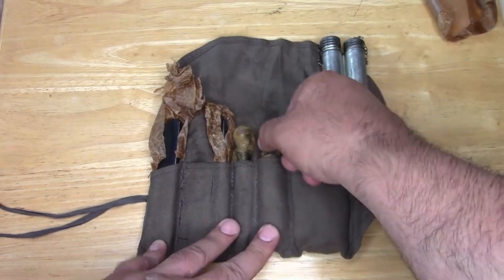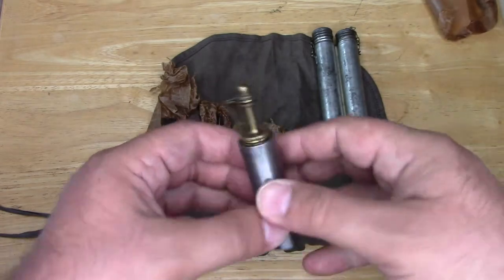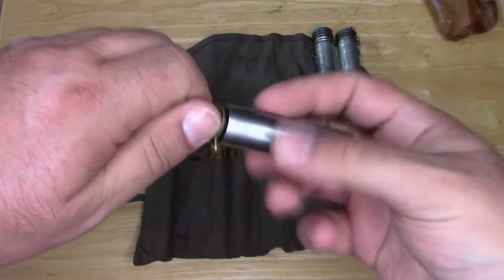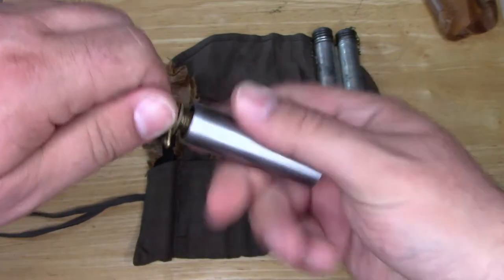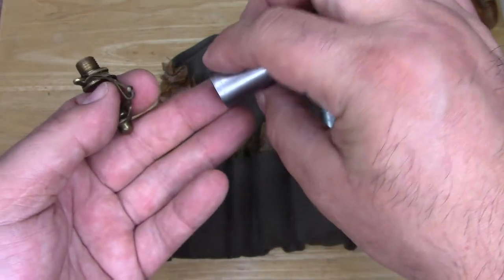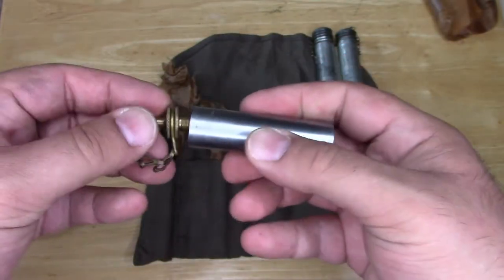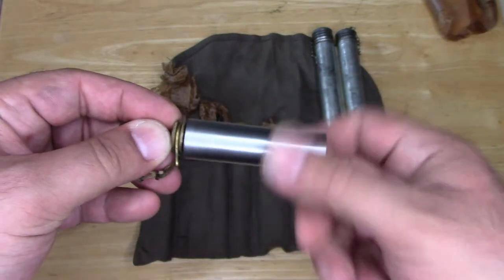In pocket number two you will see a single-cell container, and in this one it is your bog-standard oil container — and there's nothing in here. That one contained your weapon's oil.